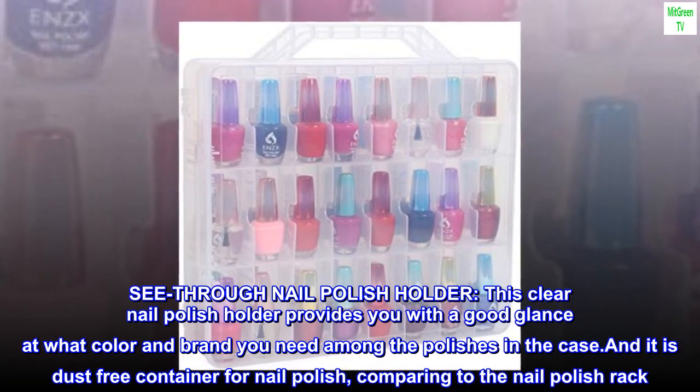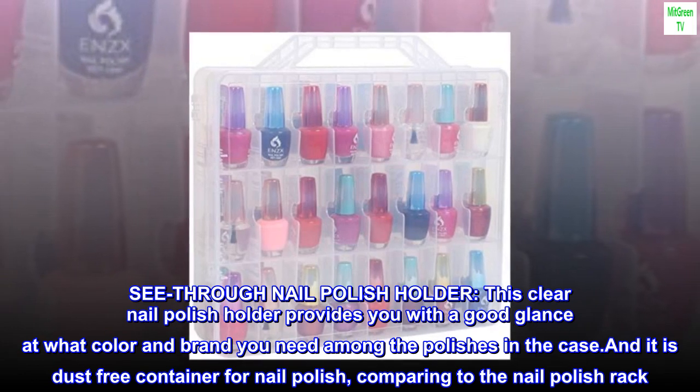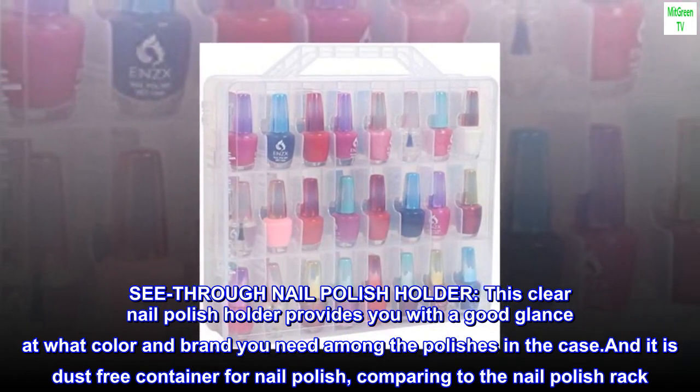See-through nail polish holder. This clear nail polish holder provides you with a good glance at what color and brand you need among the polishes in the case, and it is a dust-free container for nail polish, comparing to the nail polish rack.